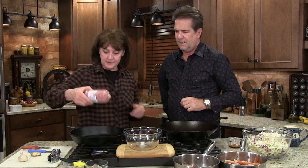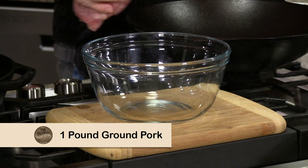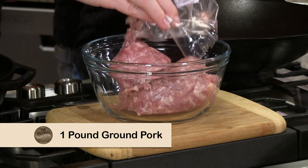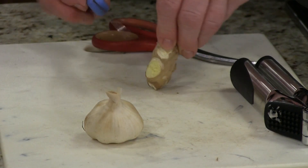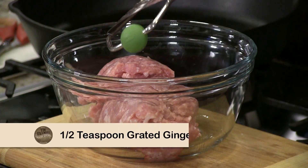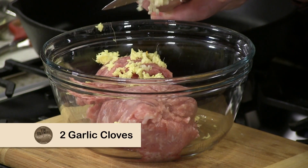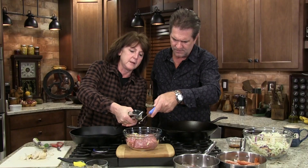So first thing we got to do is let's get our pork going. We very simply take about a pound of pork. We took our pork, we're gonna take a little fresh ginger, and we're just gonna grate a little bit of fresh ginger in it, and some fresh garlic. We're just gonna press some garlic into that — probably two cloves. Just a little bit of fresh ginger, a little garlic press. I find these to be absolutely wonderful.